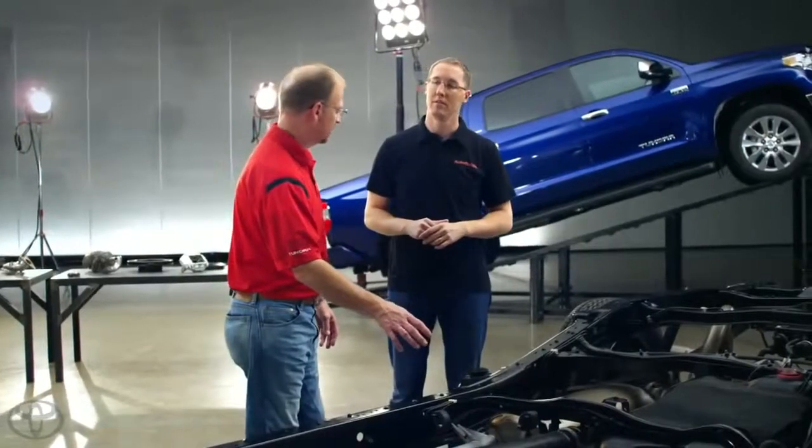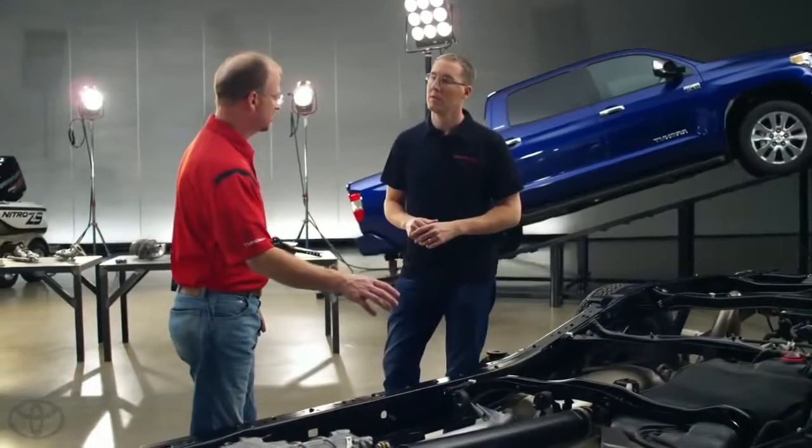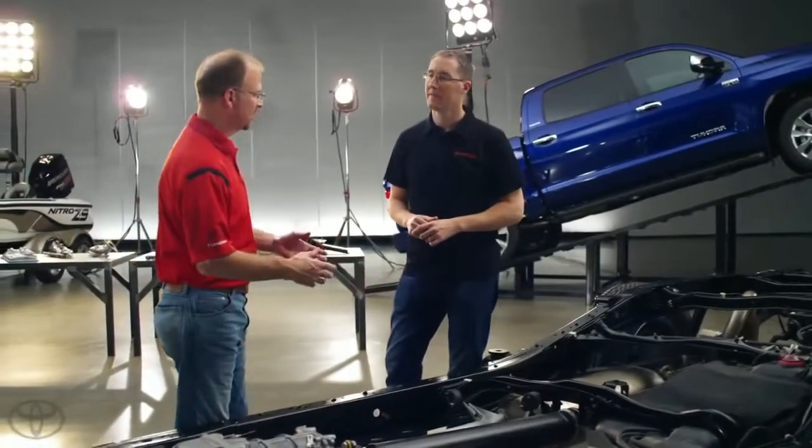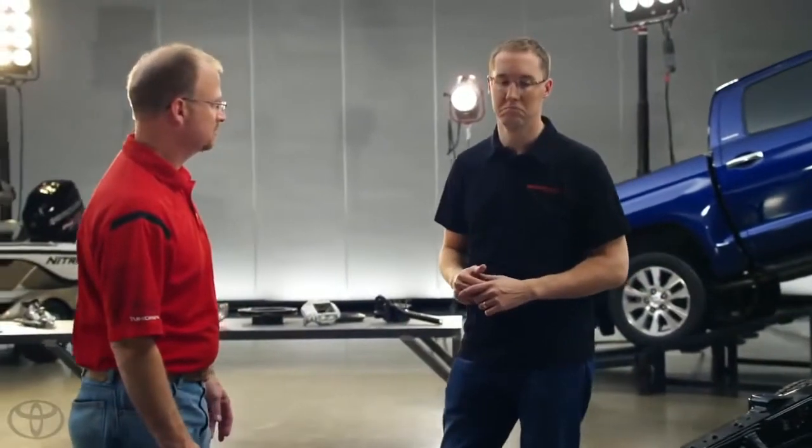Oh, absolutely. One of the things we found in the front for our intermediate shaft is that when we went to aluminum, we had more NVH issues. So going back to steel — we can balance the steel better — and for takeoff vibration and riding vibration, steel performs much better for us.